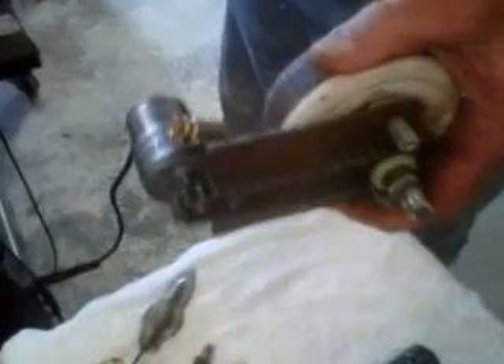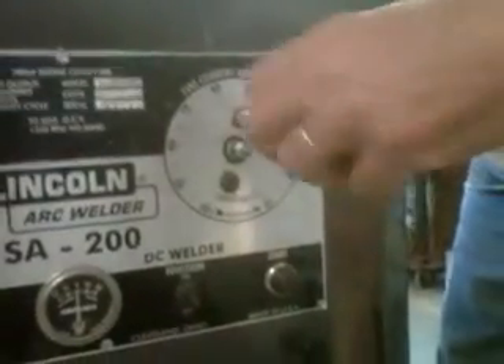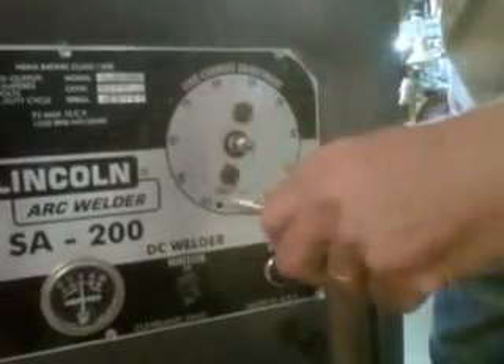At this point take this assembly and mount it back onto the back side of the faceplate. Tighten up the bolts on the faceplate and snug them back up.